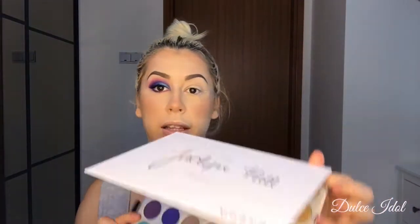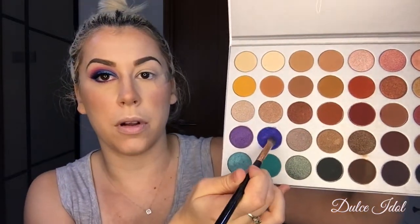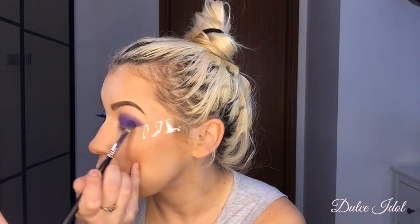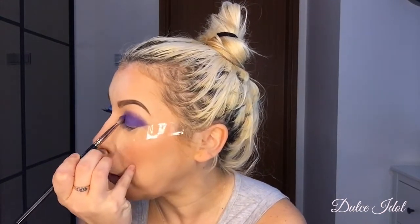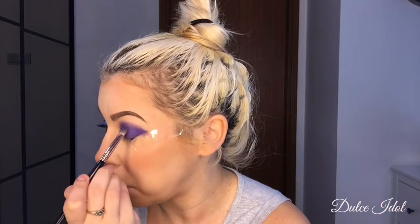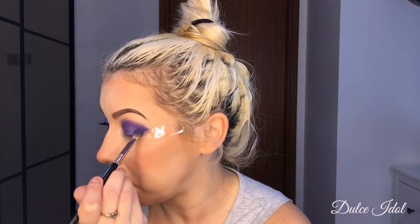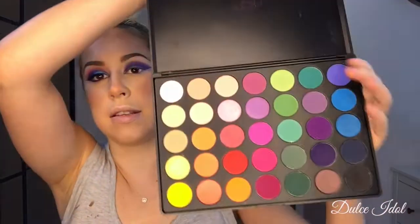I'm going to use my Jaclyn Hill palette and I'm going to be using this dark blue purple. I'm just going to cover the lids of my eyes until they're really dark blue, just going over my eyelid. Remember I already have the tapes in place. Then I'm going to take my Morphe palette.